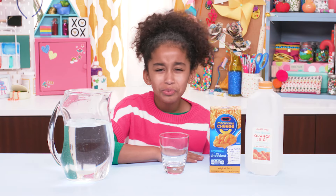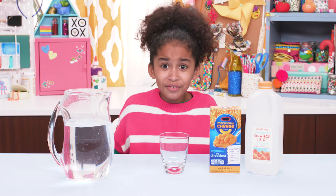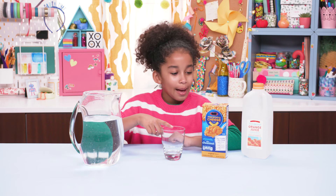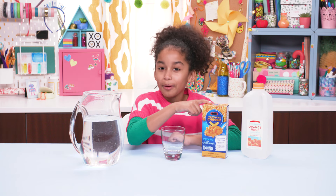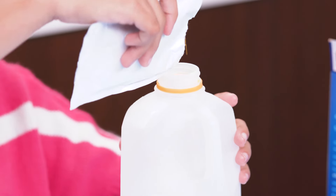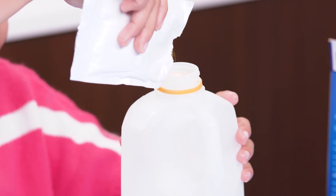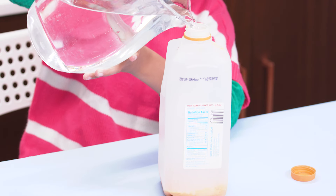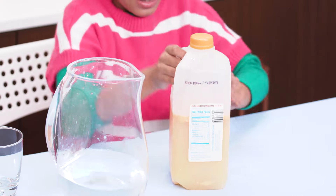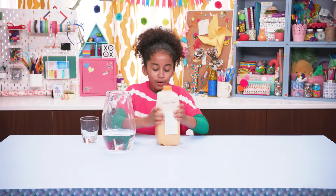But wait, don't stop there — you're just getting started. Next prank: a nice glass of No-Jay! For this, you'll need water, a cup, a packet of cheese from a mac and cheese box, and an orange juice container. Take your cheese packet and put it into the orange juice container. Fill the container about two-thirds full with water, then put on the cap and shake it up. All done.